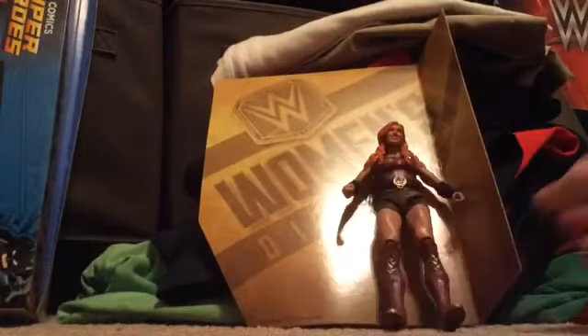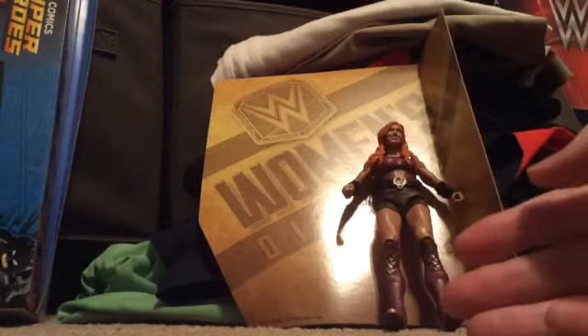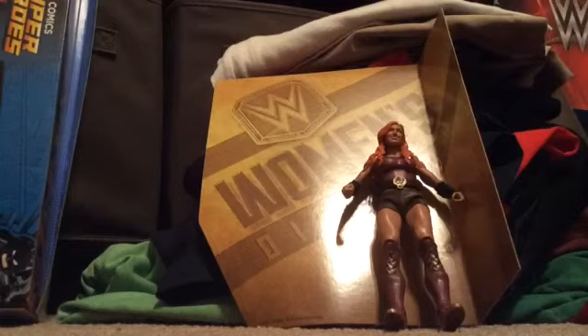Thank you guys for watching this action figure review slash subscriber special video. I kind of had nothing else to do so I decided to do another action figure review slash subscriber special. I hope you guys enjoyed the video and I'll see you guys next time. Peace.